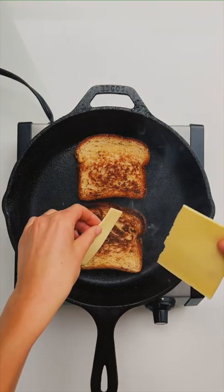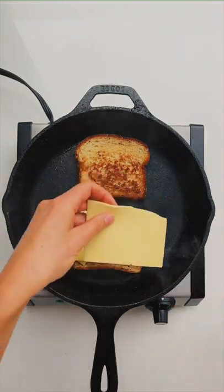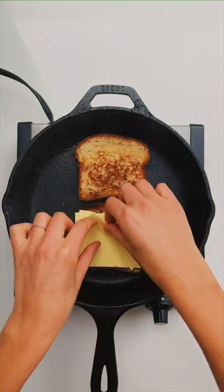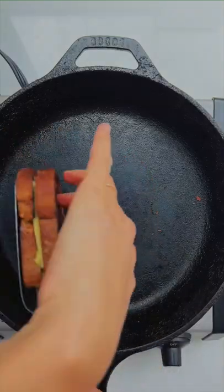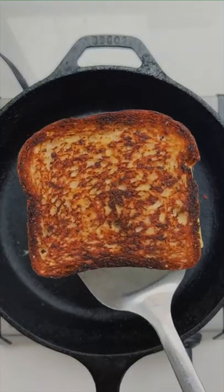Next add two slices — yes, two — of your favorite vegan cheese. Then flip the top piece over and place it on top. Cook until golden brown and super, super crusty.